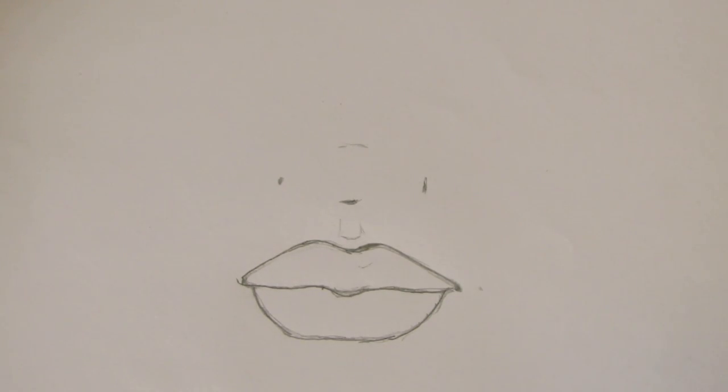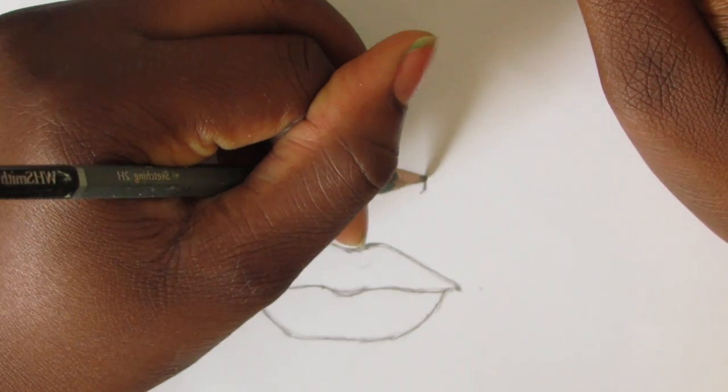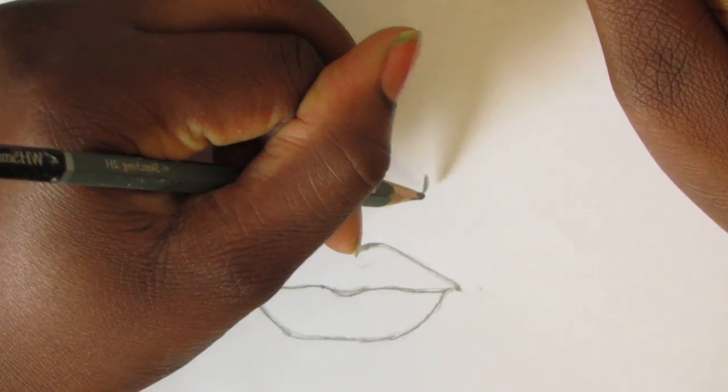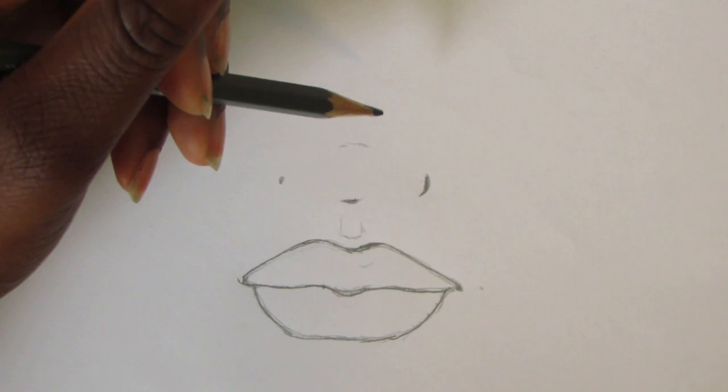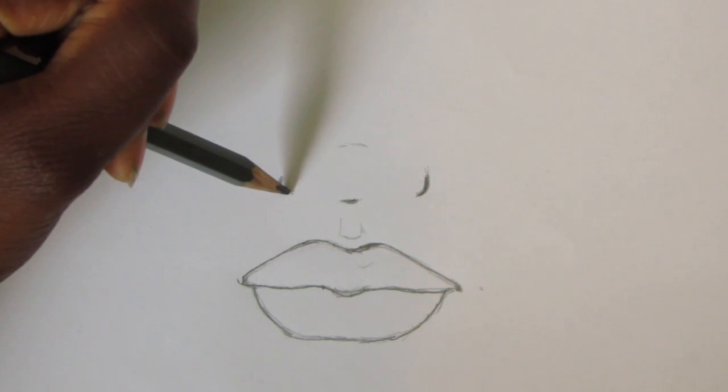By drawing these two marks, I make sure the line that indicates the bottom of the nose is close to the middle. If it's not in the middle, it's fine, because like I said in the previous video, not everyone is perfect. After making these marks on both sides of the nose, I then define the roundness of the nose by rounding out these marks.